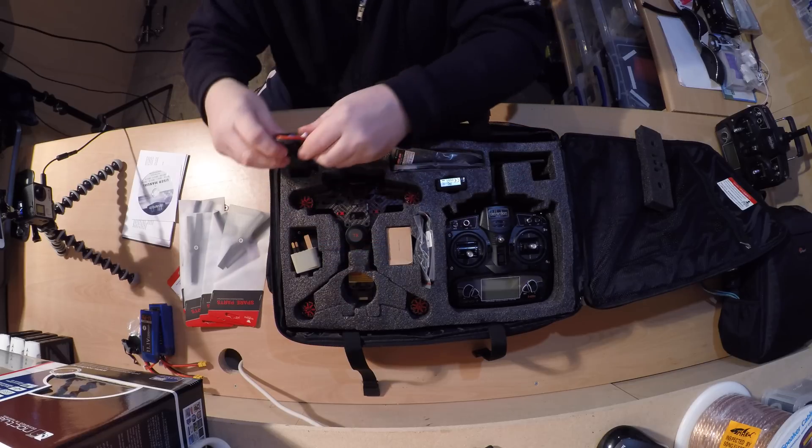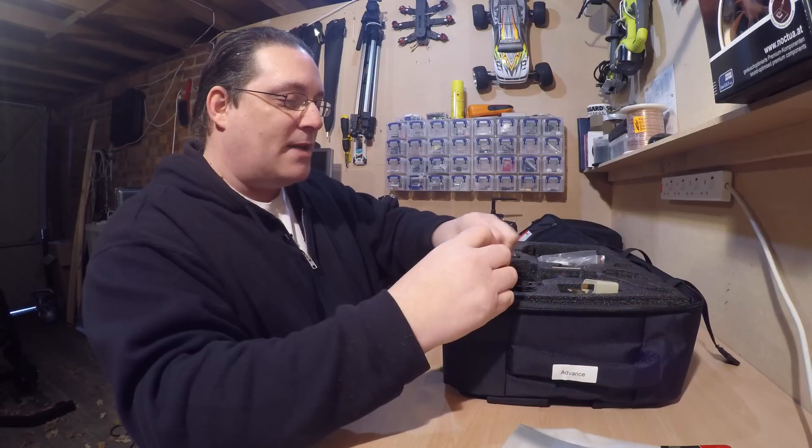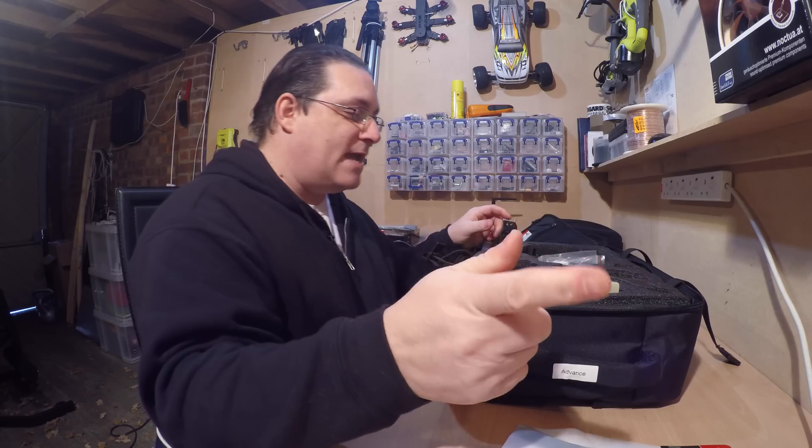It comes with one battery — so you don't buy it and find there's no battery. You do get one battery with it. I just bought extra ones.